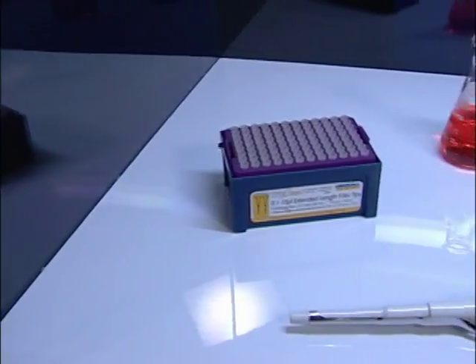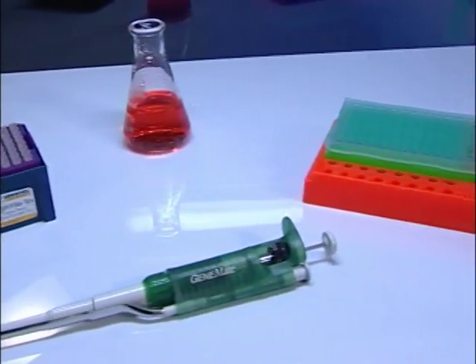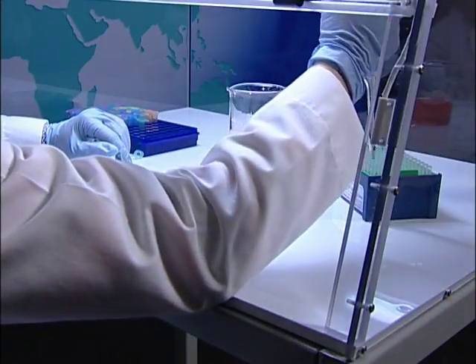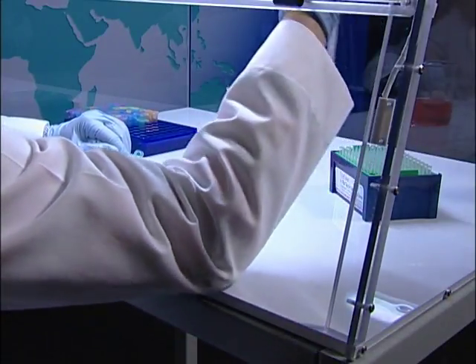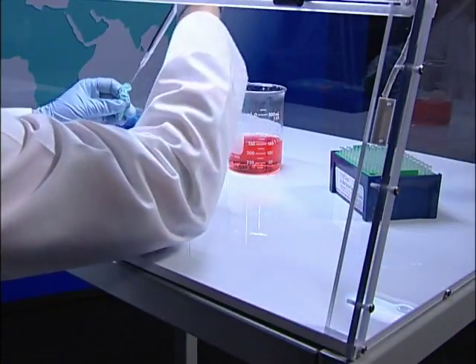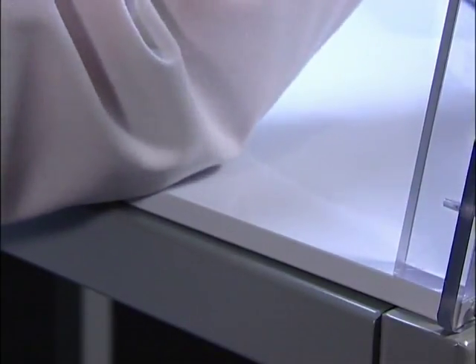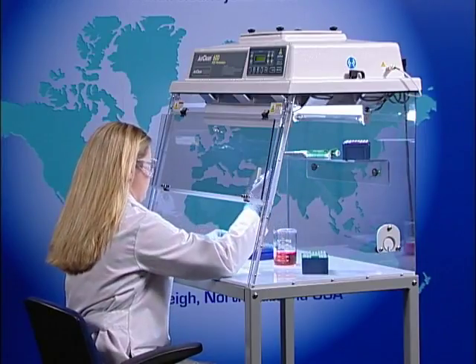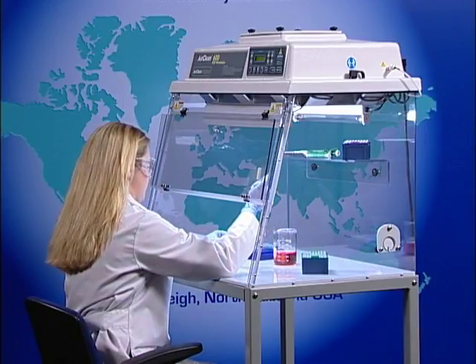The base is an integral part of the AirClean Systems PCR workstation. Each base is made of a custom extruded polypropylene blend that not only reflects ultraviolet energy, but also allows for easy cleaning between amplifications. The base has a smooth front lip to provide added comfort for the operator during hours of pipetting. AirClean Systems PCR workstations are truly designed with the application and operator in mind.